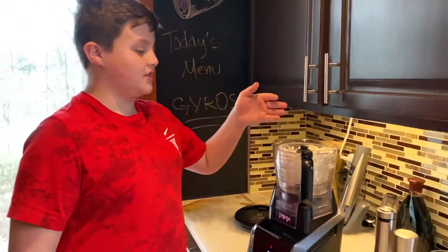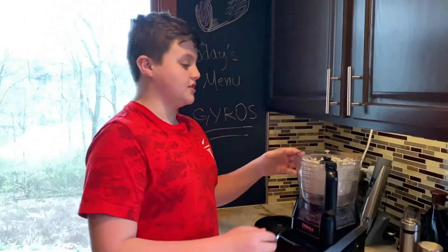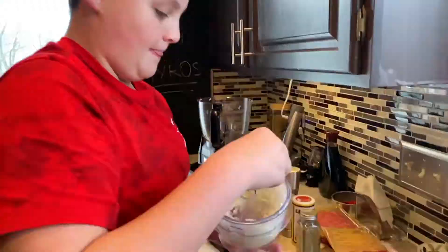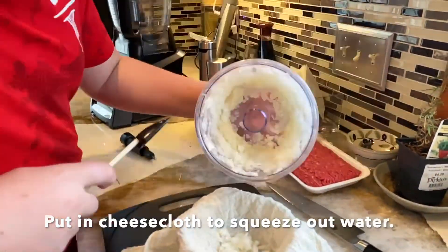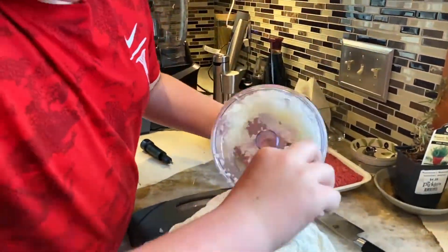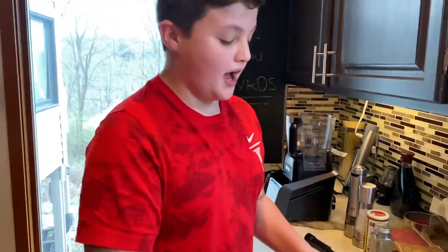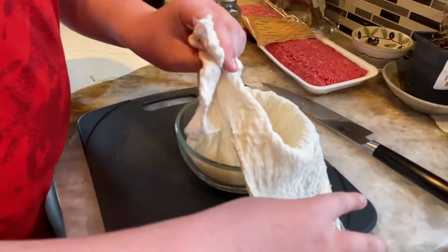So now we're going to take the garlic and the onions out. And now we're going to be getting all the water off.